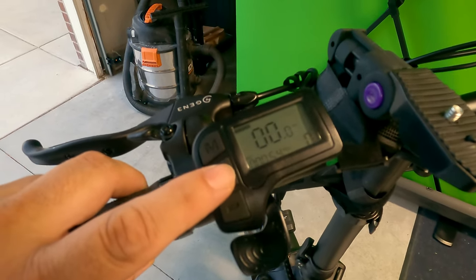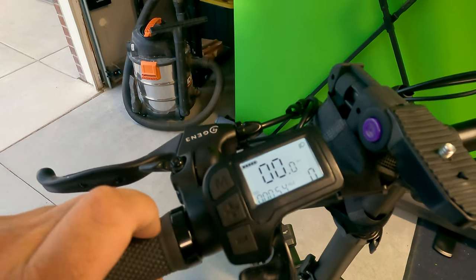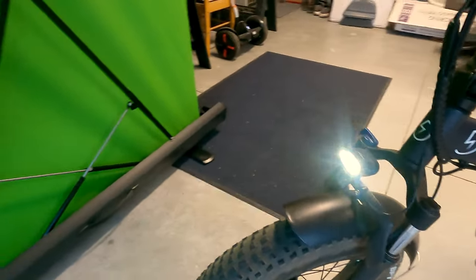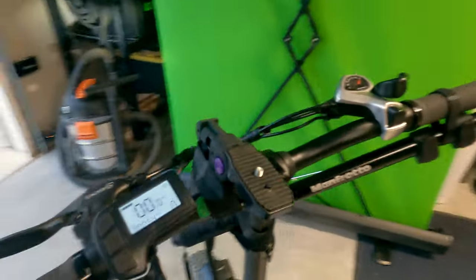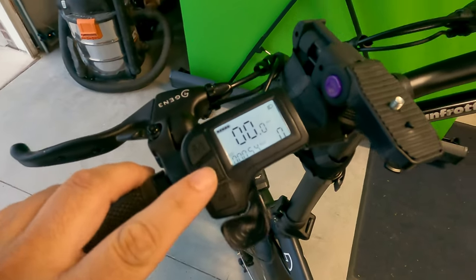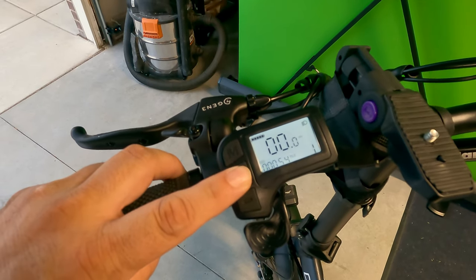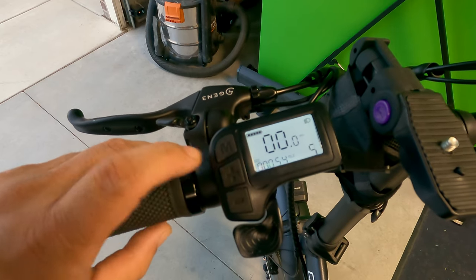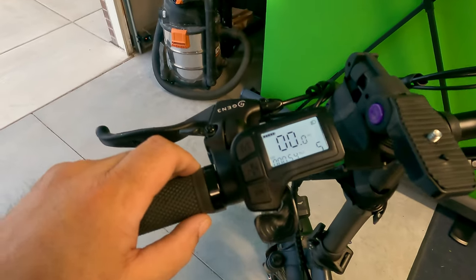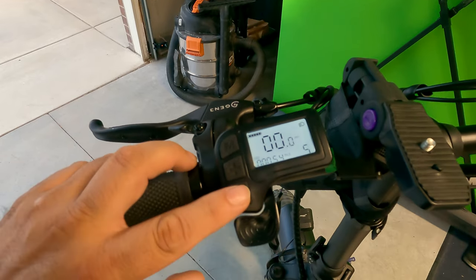If you want to see it better or turn on your headlight, press and hold the plus button — the computer lights up and the headlight turns on. It's a pretty nice bright light. To go through your speed settings or mode settings, push the plus button: speed one, two, three, four, and five. Now that's top speed — that'll get you up to about 20 miles per hour, which is the legal limit on these bikes, at least here in California. Push the minus button to take it back down: four, three, two, one, or all the way down to nothing.